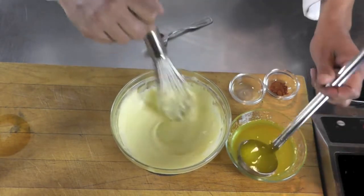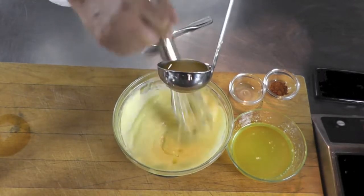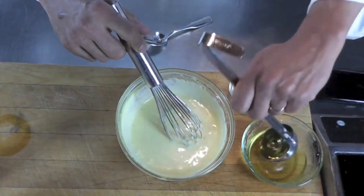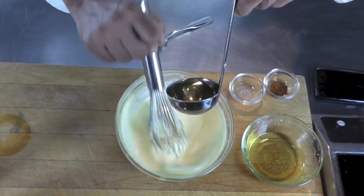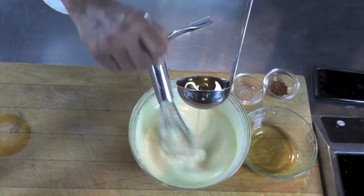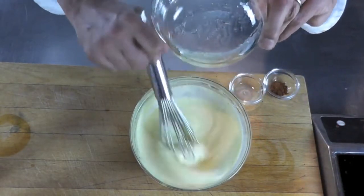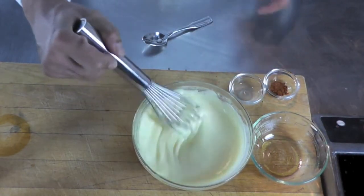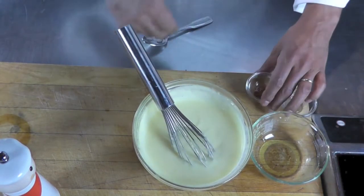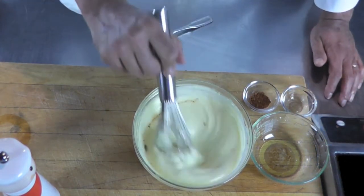Then I'm going to add more of my clarified butter, just stirring it in slowly. Keep in mind you do not want to add your butter too fast — that's very, very important. Look how nice and smooth that is. I'm going to finish the hollandaise sauce by adding the lemon juice and a tiny bit of cayenne pepper. And here I've just made my sauce Hollandaise.